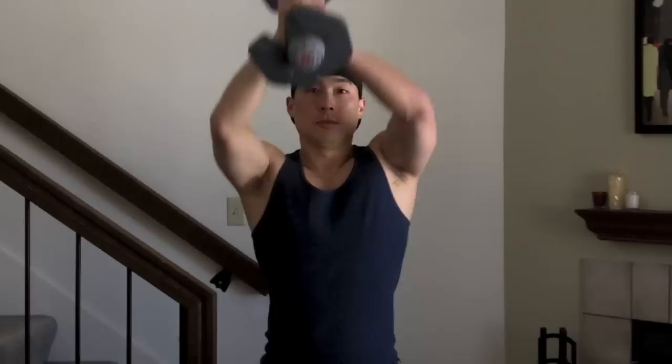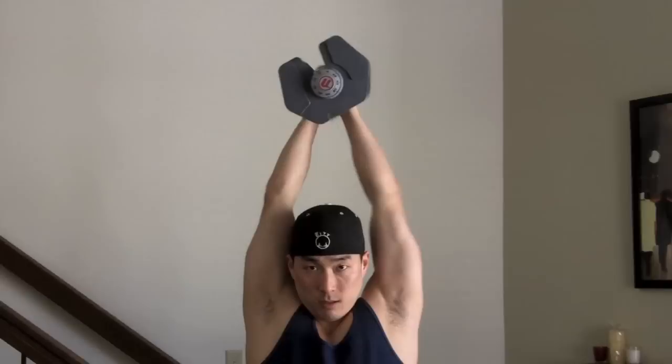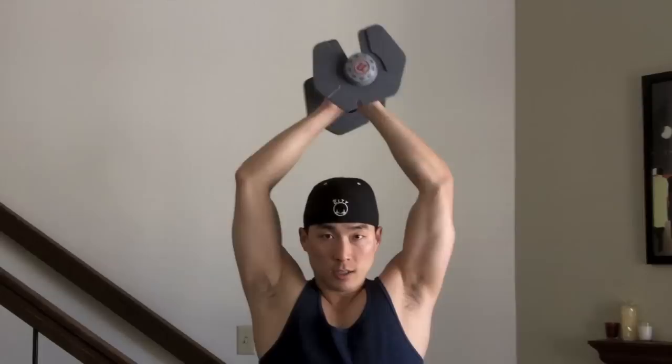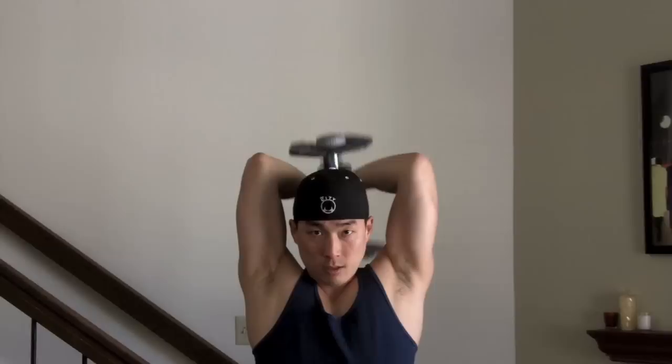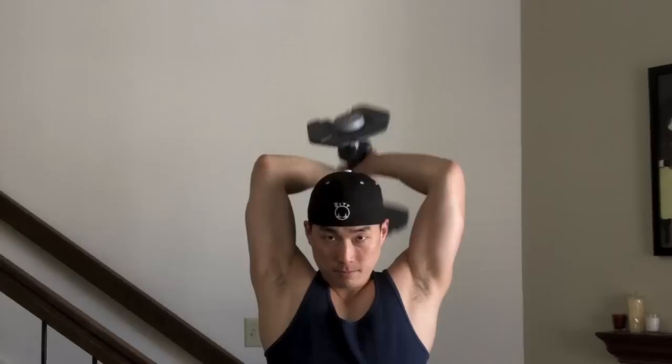The next thing you're going to do is a two-handed overhead extension. Go down — try not to flare it out. If it starts shaking all over, that means your form is off and probably the weight is too heavy. Extend all the way up.